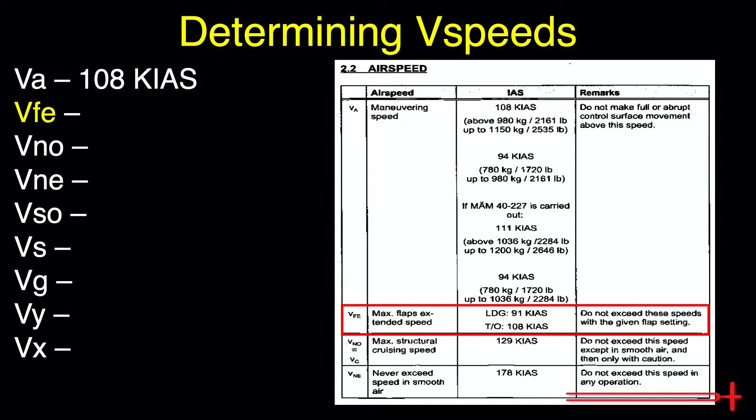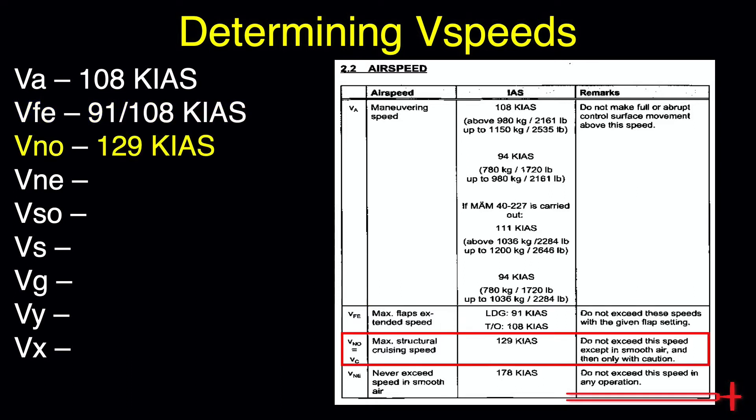The Maximum Flap Extension and Maximum Flaps Operation Speeds are 91 knots with flaps in the landing position and 108 knots with flaps set to the takeoff position. Our Maximum Normal Operating Speed is 129 knots, and our Never Exceed Speed is 178 knots.